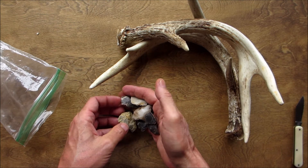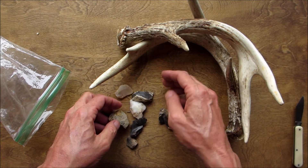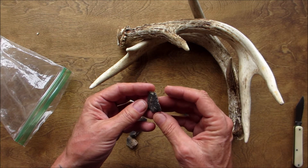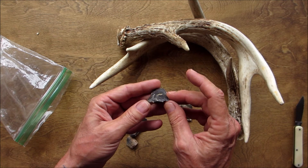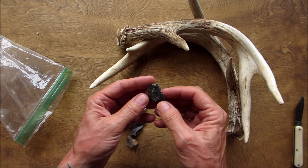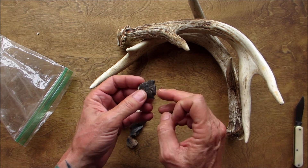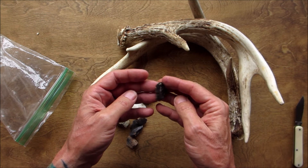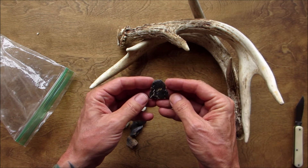We're making sparks from that — look at this, this is a point, a stone point. It's got a broken base and broken tip, but you can tell that's a point. That's beautiful.